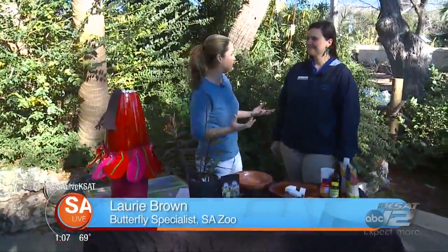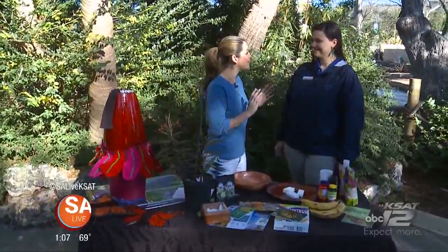San Antonio Zoo is hosting Monarch Fest this weekend and I went behind the scenes to show you how you can help the butterfly community right here in San Antonio. Here at the San Antonio Zoo, I've got Lori Brown, butterfly specialist, and there's a very beautiful species that is important to San Antonio that you can help even at home because it is endangered.